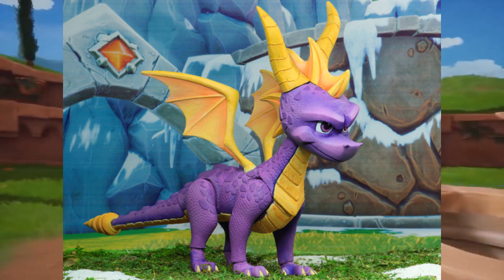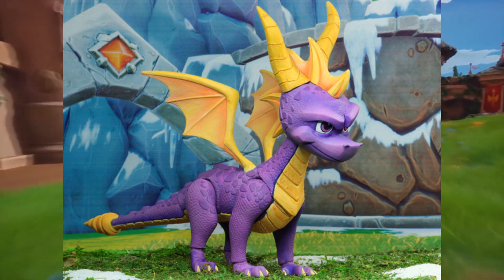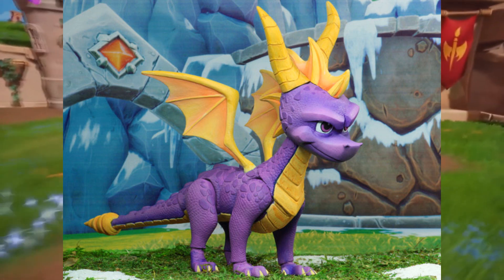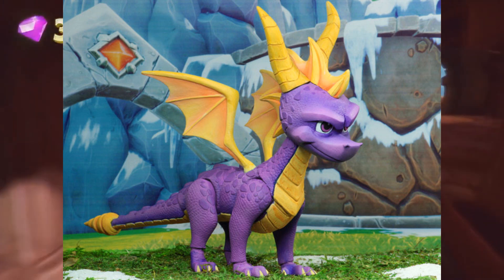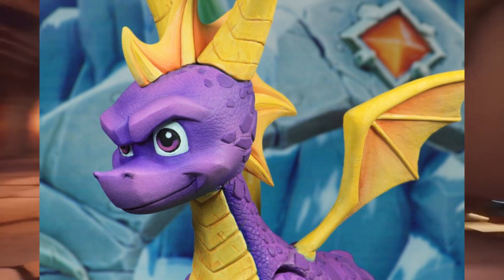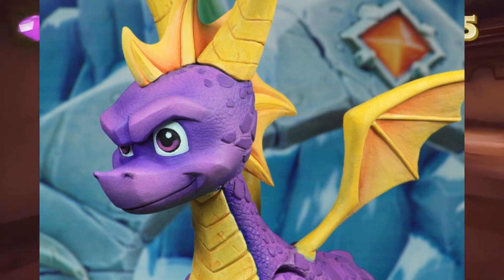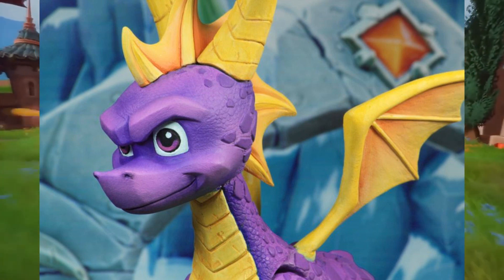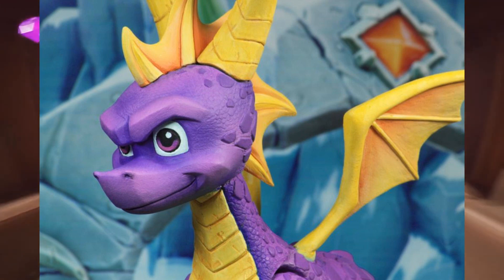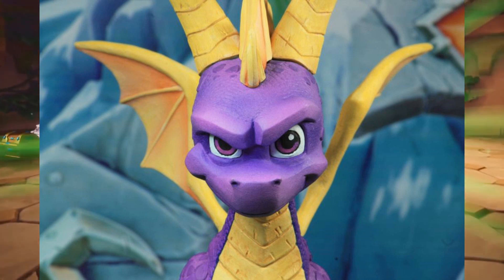The last time I saw something this well made was the Crash Bandicoot action figure by the same company. This figure is very detailed — you can see Spyro's scales going big then going smaller as it gets to his face. They clearly knew where to make the scales bigger and where to make them smaller, like they know every detail of the Spyro model from the Reignited Trilogy. The neck area has more raised scales, and they get smaller further along. You can actually feel the scales when you touch it — it's amazing how they made that transition.